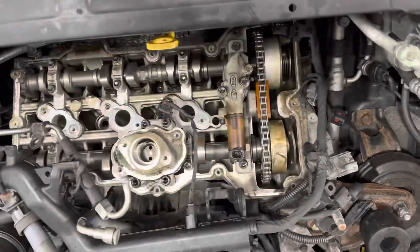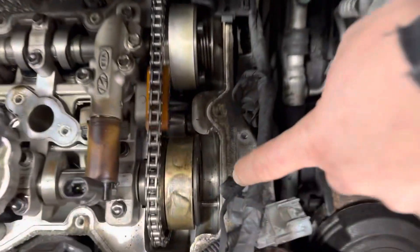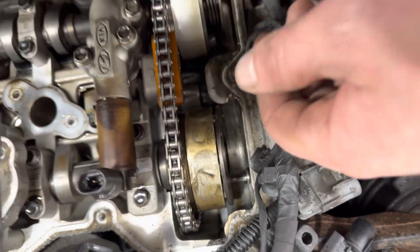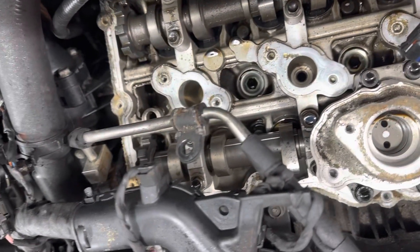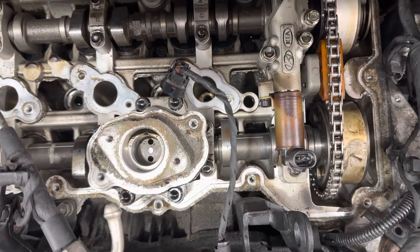I'm back with another 3.3 GDI motor. This time, all the bolts fell out of the intake cam. Those two valves are wide open, so that head is pretty much a joke.